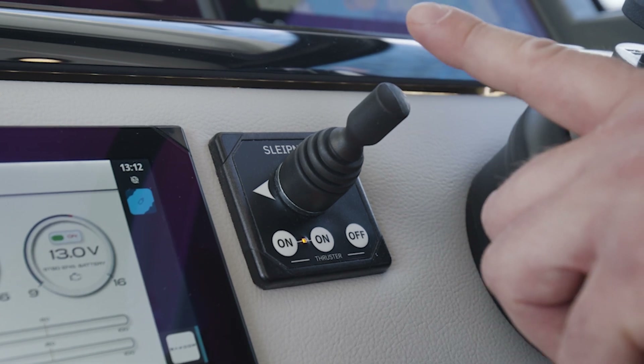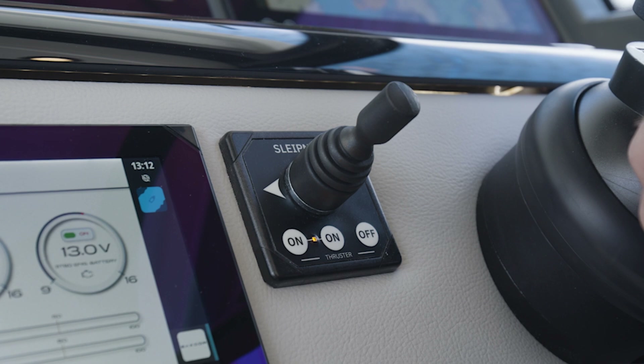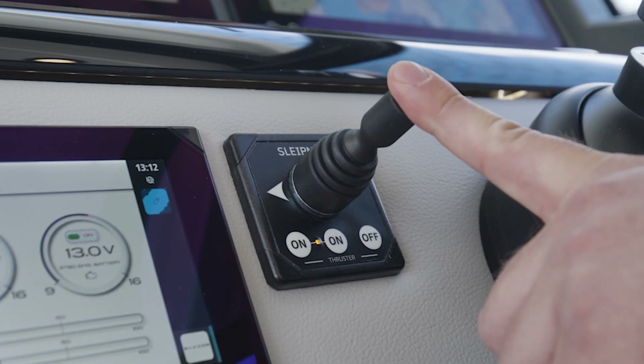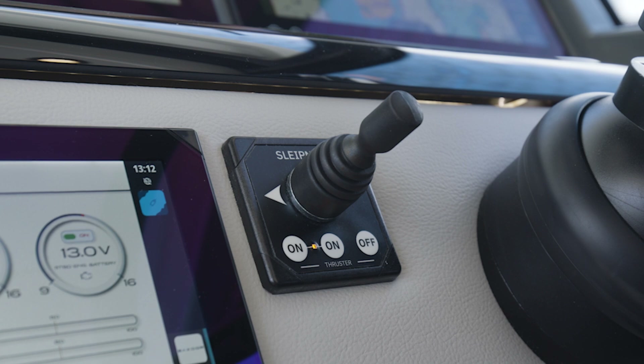With the Mercury Joystick JPO Advanced Package — which is an option — the bow thruster will be upgraded to a proportional, stepless system that works in collaboration with the Mercury DTS levers.